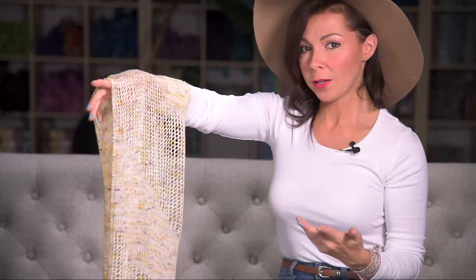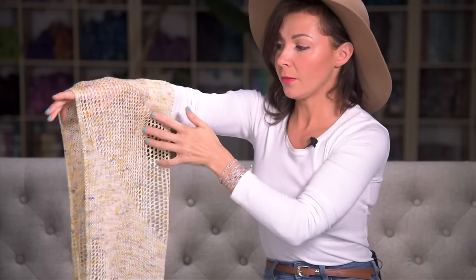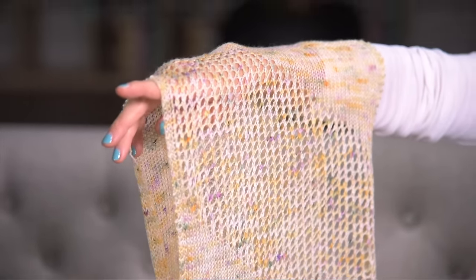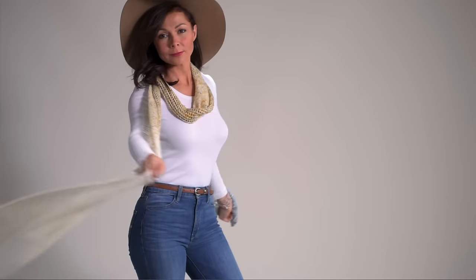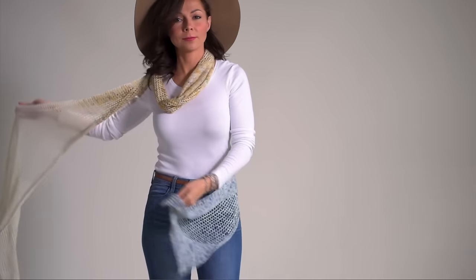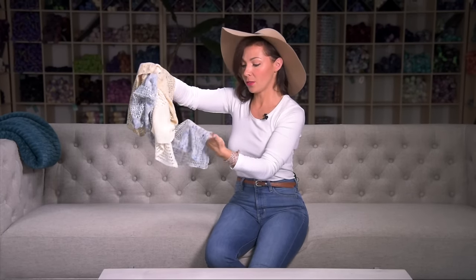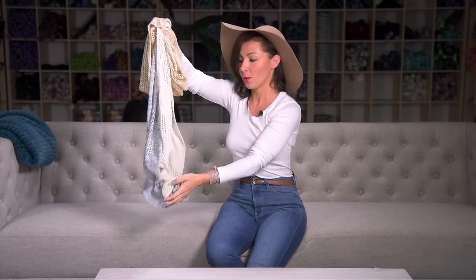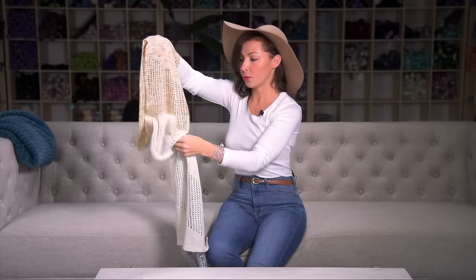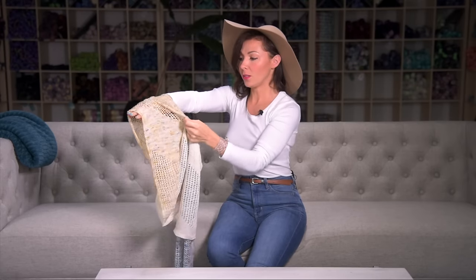Next up is a knitted pattern using the yarn held single. This is a beautiful, super long scarf that has these lovely lacy panels interspersed with stockinette stitch sections, and this really showcases how much you can make with this yarn since you have so much yardage. This was actually three different colors, but you can make so much with just one or two or three skeins. And look at that drape — I can almost not even feel it, it's so drapey and puddly. It's just gorgeous.